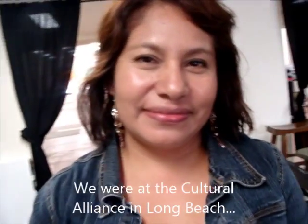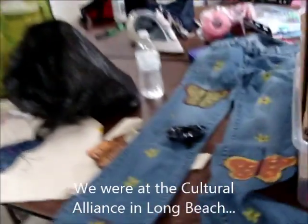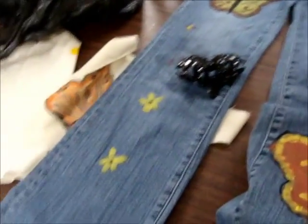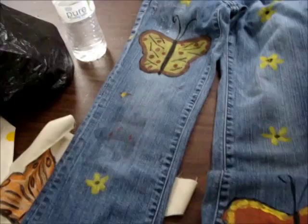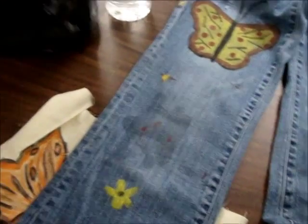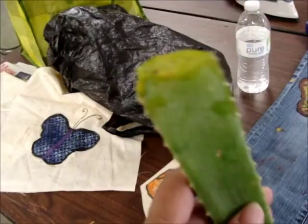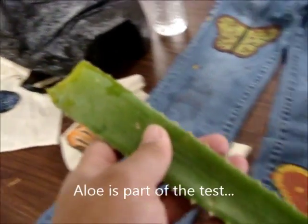This is Teresa and she's here doing crafty stuff together. We're getting ready for the Mariposa festival and she has brought some fun stuff to try. We're doing some testing with different materials — she brought some aloe today. Lucky for her, she has an aloe plant and we're going to try using it.